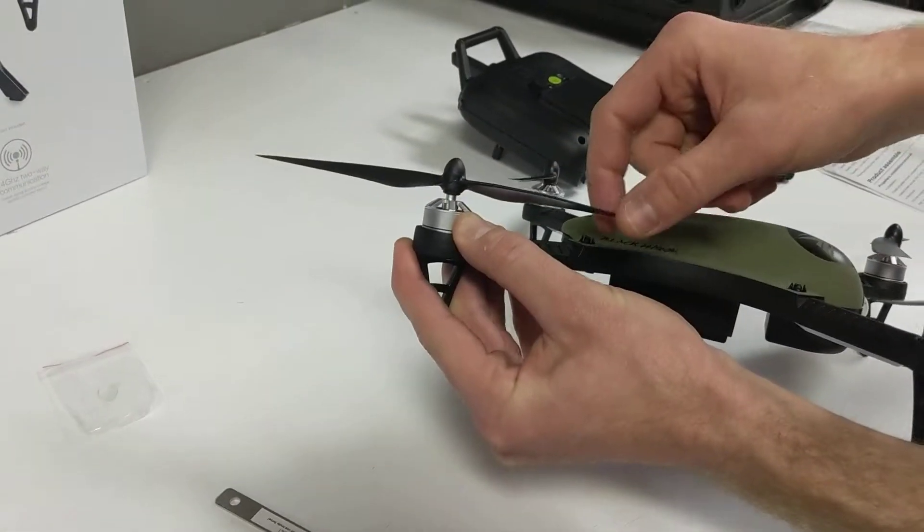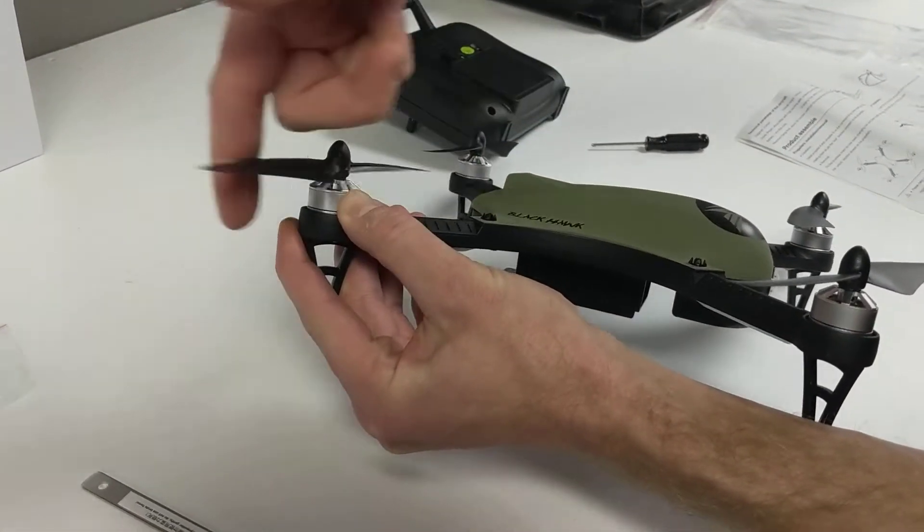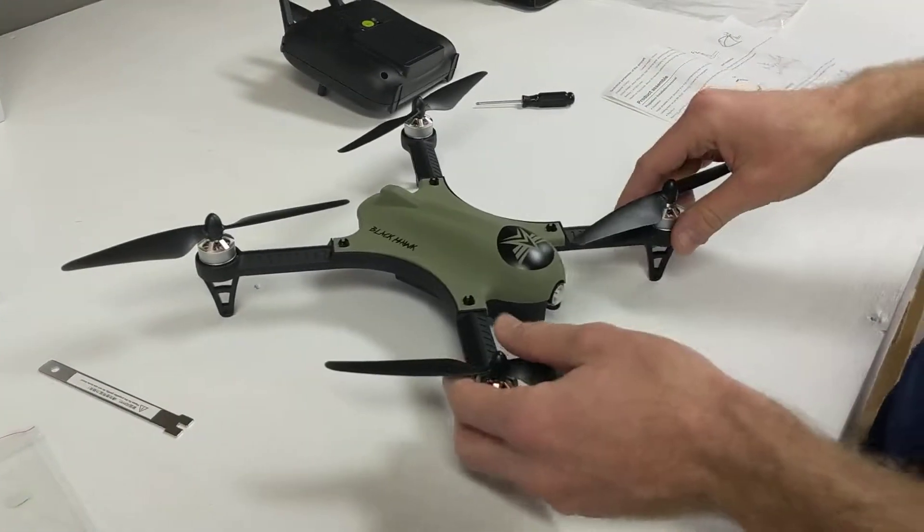Just push your thumb up against the motor underneath all the way until it's tight. And once it's tight, you're done. You don't need to tighten it any more than that.